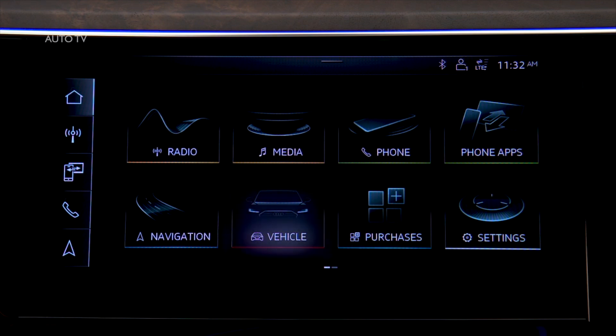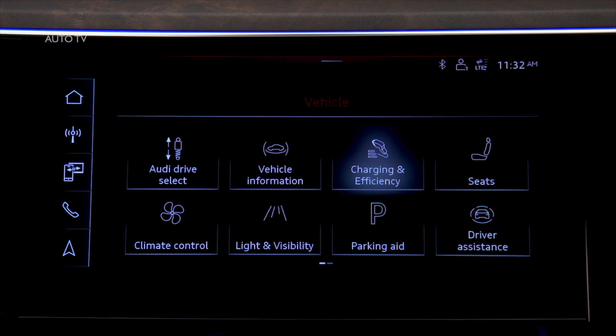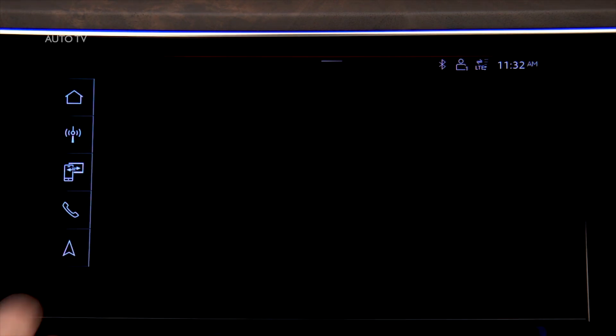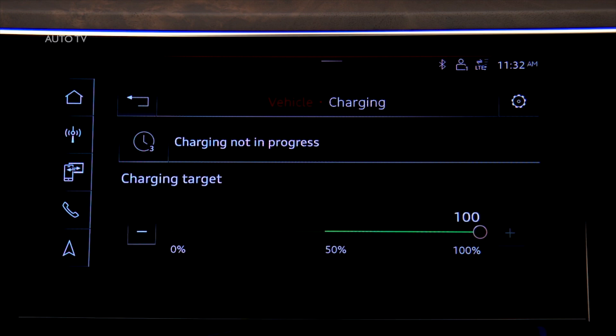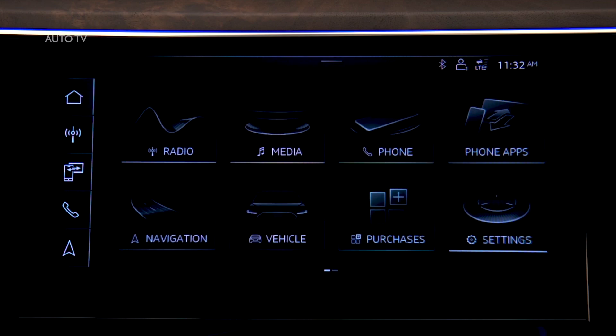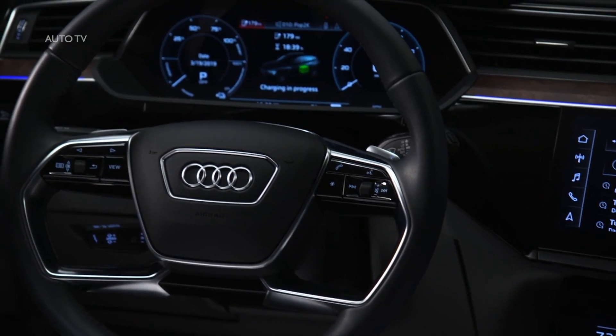To limit the charge capacity, on the MMI upper display press Vehicle, Charging at Efficiency, and Charging. The current charge level and the charge target are displayed. To change the target, press the charge level indicator, then press right or left to adjust. The target cannot be set below 50%. Intelligent charging strategies will result in improved battery performance.